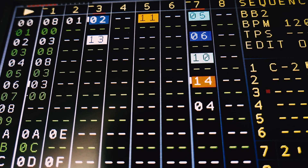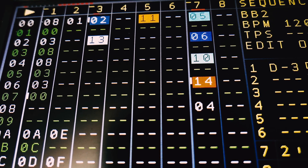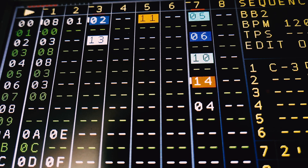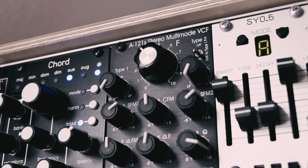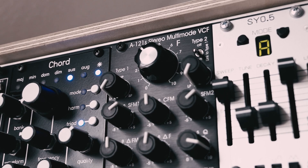I thought it's time for some NerdSec action again, so I decided to do a little jam session with it, together with the Qubit chord, the SY05 from Michigan Synthworks, and the new Dupfer dual multimode filter.